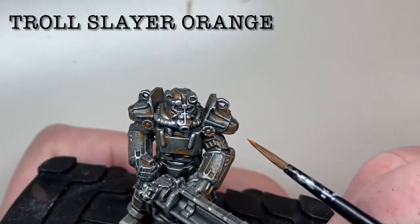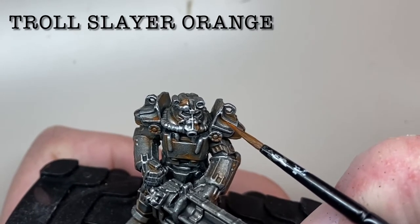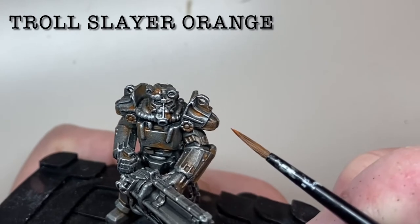Once you're happy with the placement of the Scrag Brown, the rust can be accentuated first with Troll Slayer Orange, aiming to cover a smaller area than the Scrag Brown and going further into the recesses.